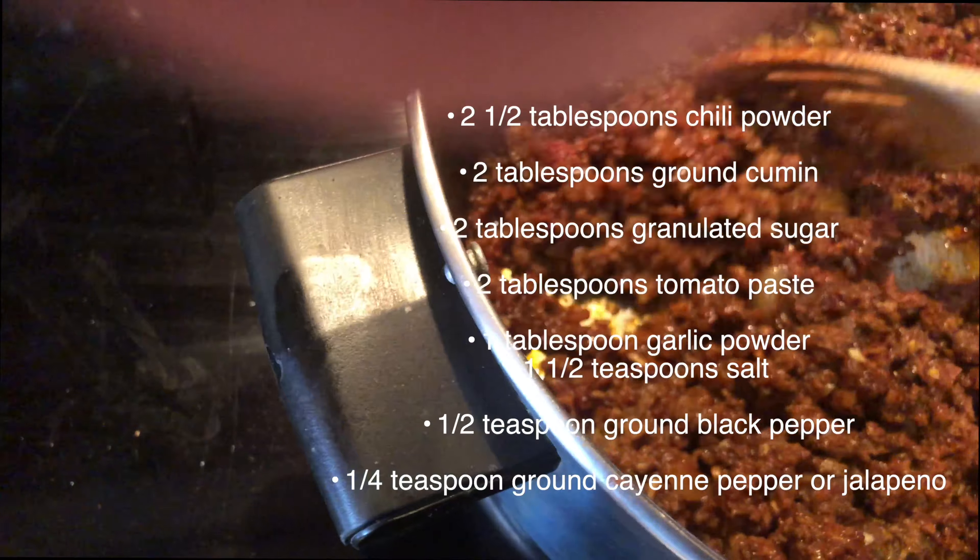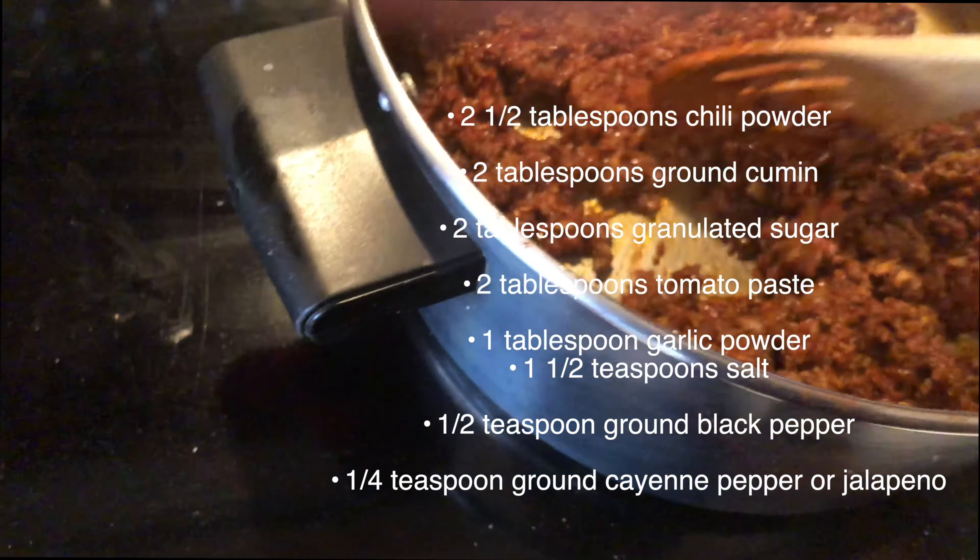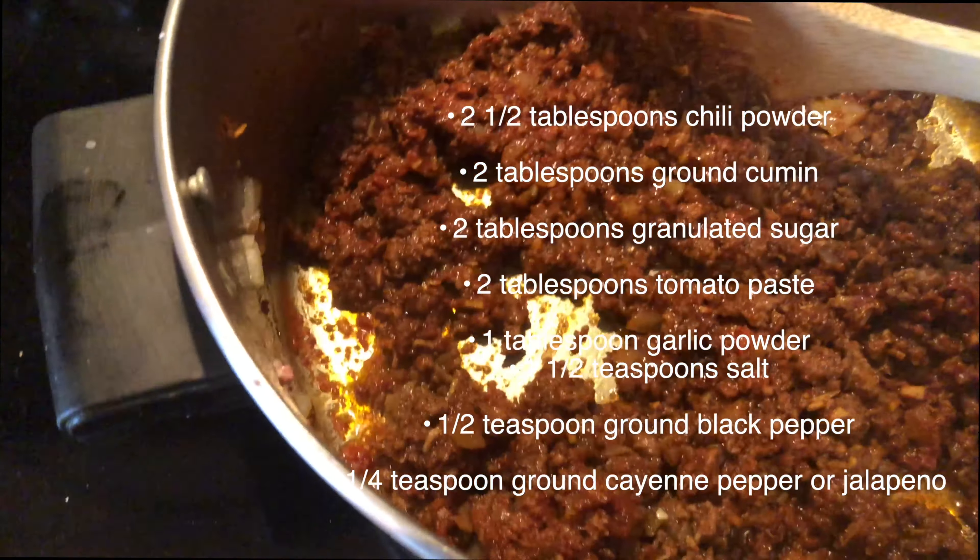Once you get your dry ingredients in, take your two tablespoons of tomato paste and let that mix in there really well.